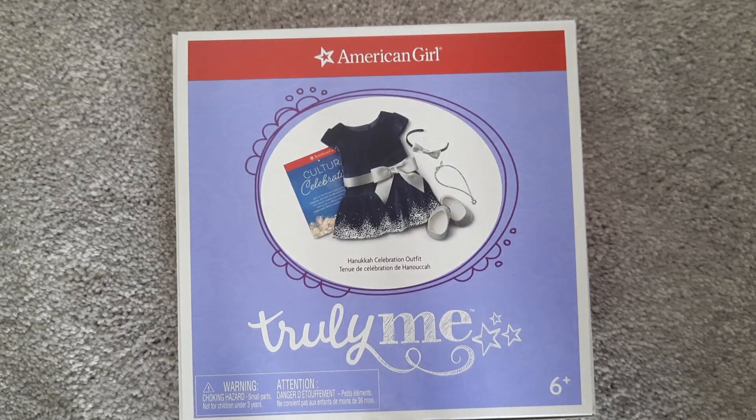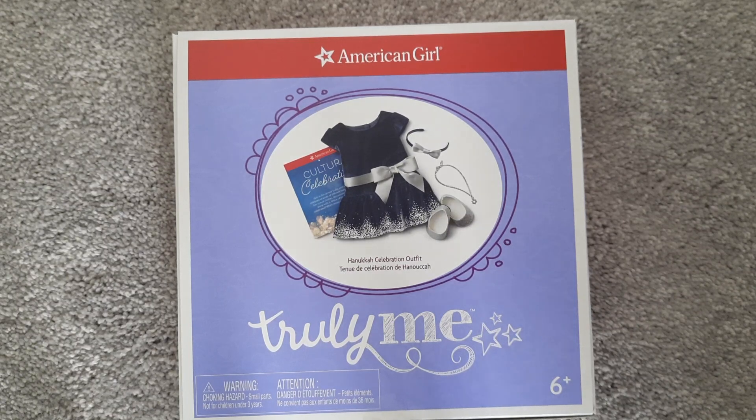Hello and welcome back to my channel. I was really hoping I would have this video out prior to Hanukkah, but I figured at least during Hanukkah is better than never.